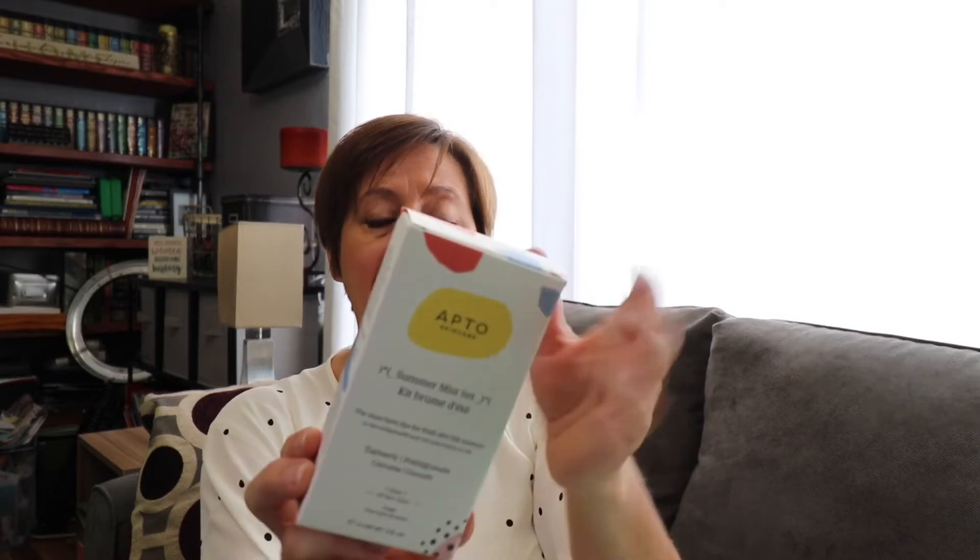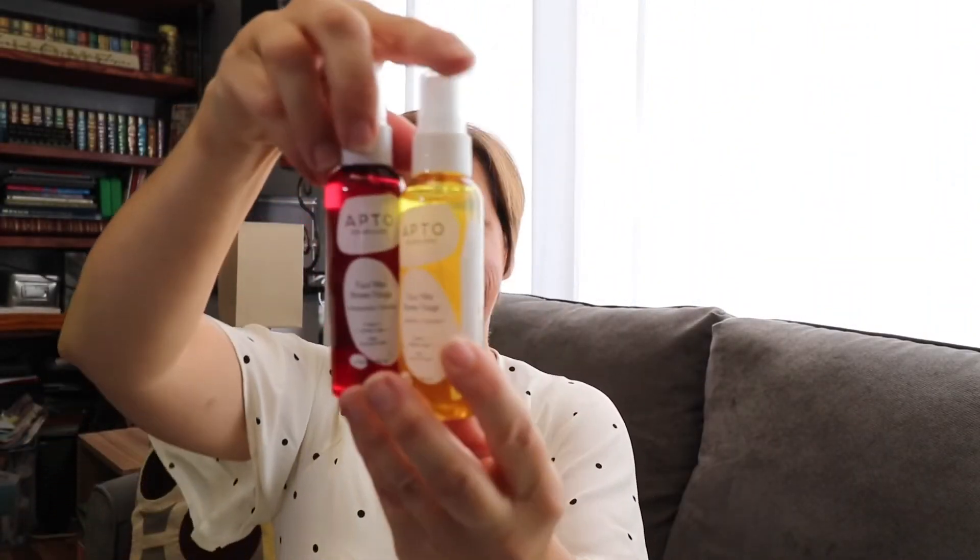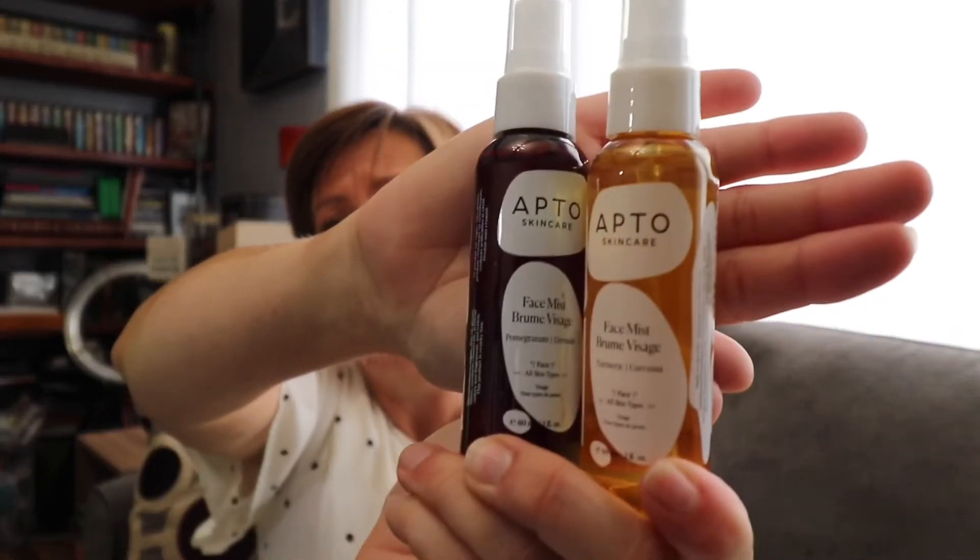Summer Mist Set — the must-have duo for fresh skin this summer with Turmeric and Pomegranate, for all skin types. I'm going to have to read more about this one. Apto Skin Care, and it is a two-pack! The red one is Pomegranate Face Mist and the yellow one is Turmeric Face Mist — two things I do like to eat.